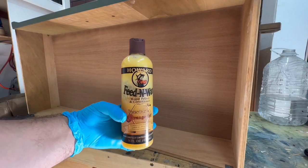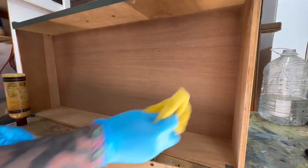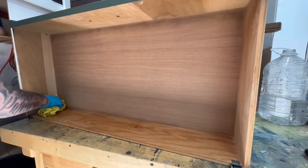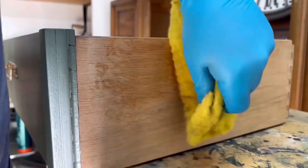The inside and the outside of all the drawers looked pretty thirsty so I decided to grab my Howard's Feed-N-Wax and give them a couple of coats just to bring it back to life. You rub it on, let it sit for about 20 minutes, then go ahead and rub off the excess — it leaves behind a really nice finish and a really awesome smell.